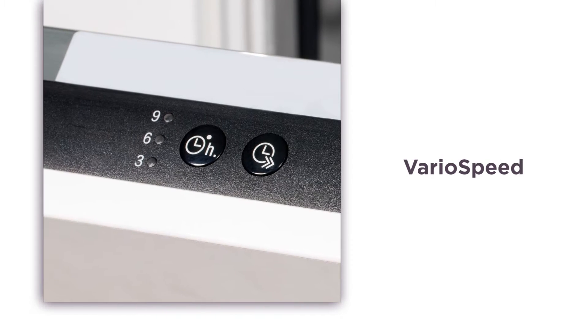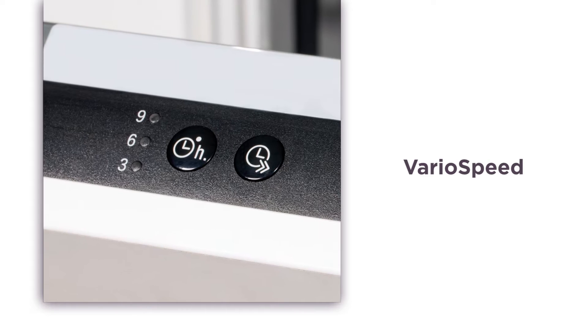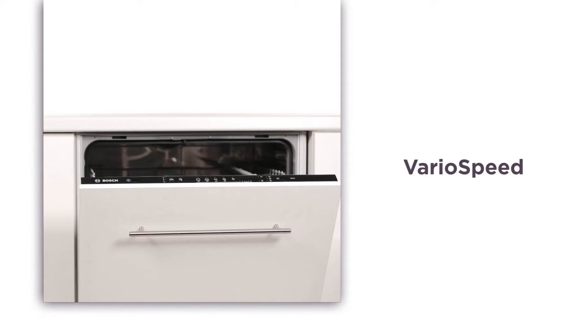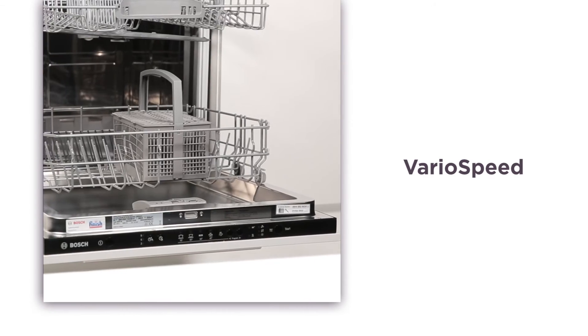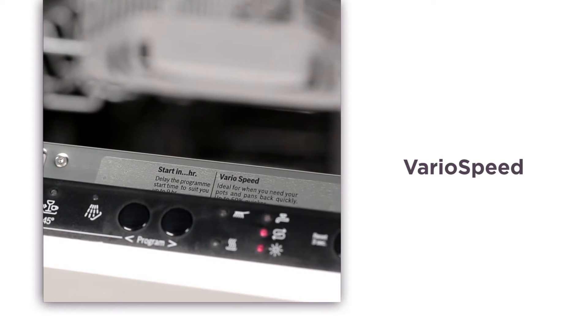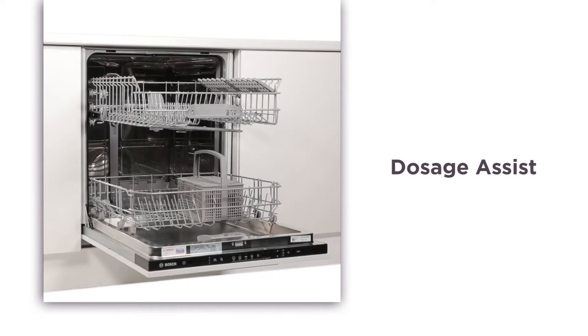Pressing the Bosch Vario Speed button reduces program times by up to 50% without compromising on washing or drying quality. This results in sparkling clean results in less than half the time, ideal for busy households or entertaining.